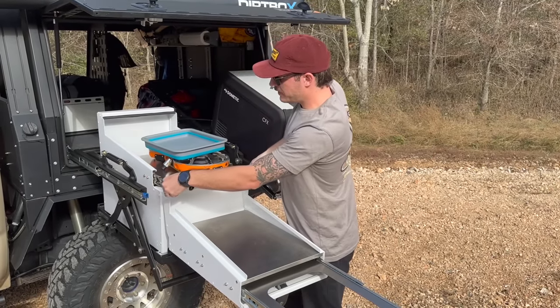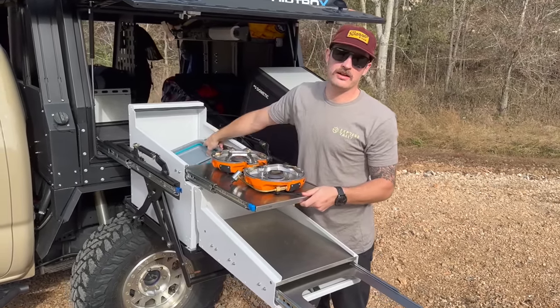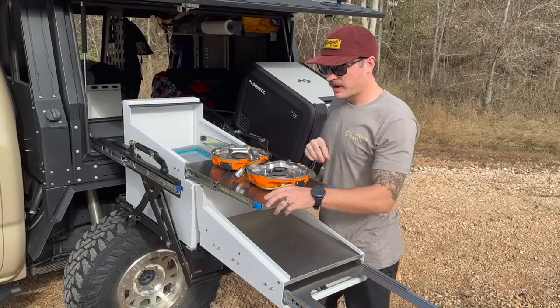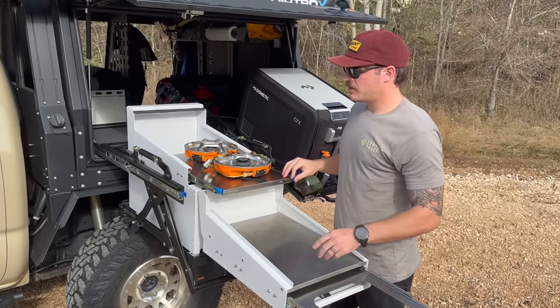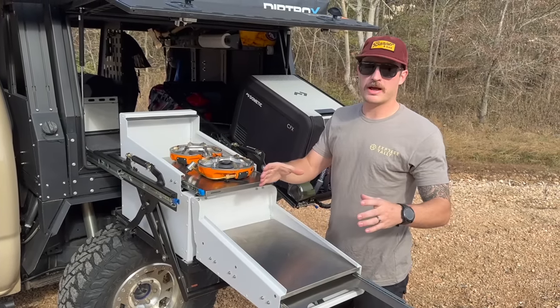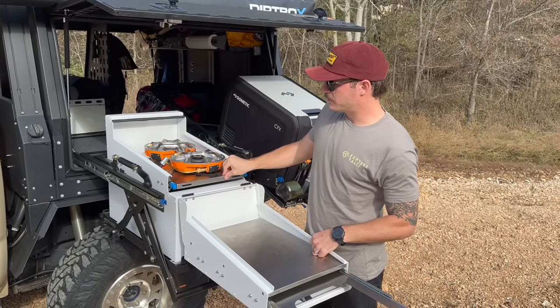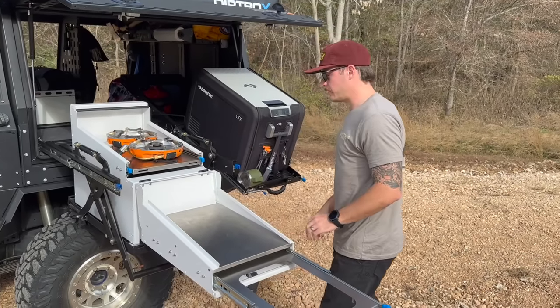For power management I'm running a dual-purpose lithium battery under the engine bay — 100 amp hours. It powers everything I need and is also my start battery, so it's one battery that does absolutely everything for the truck. The little power system in the back is just to distribute that power.